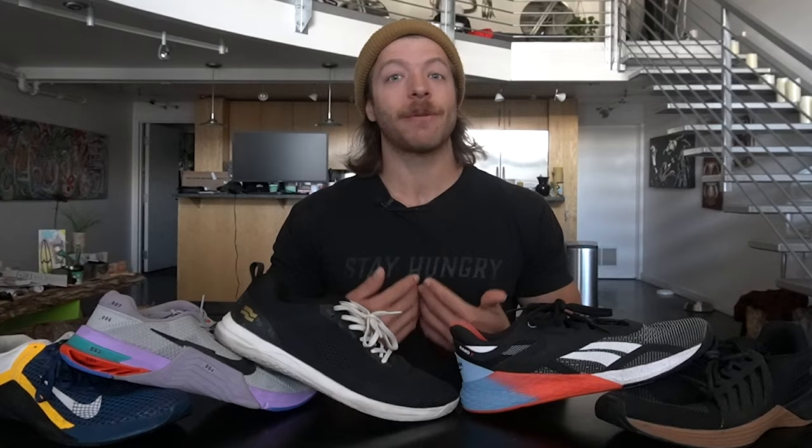That wraps up this cross training shoe guide. Hopefully this video answers some of your questions about this style of footwear. If you have any additional cross training shoe questions whatsoever, drop a comment down below or reach out to me personally, whichever you prefer. And as always, drop a like on the video, subscribe to the channel — I will see you guys in the next one.